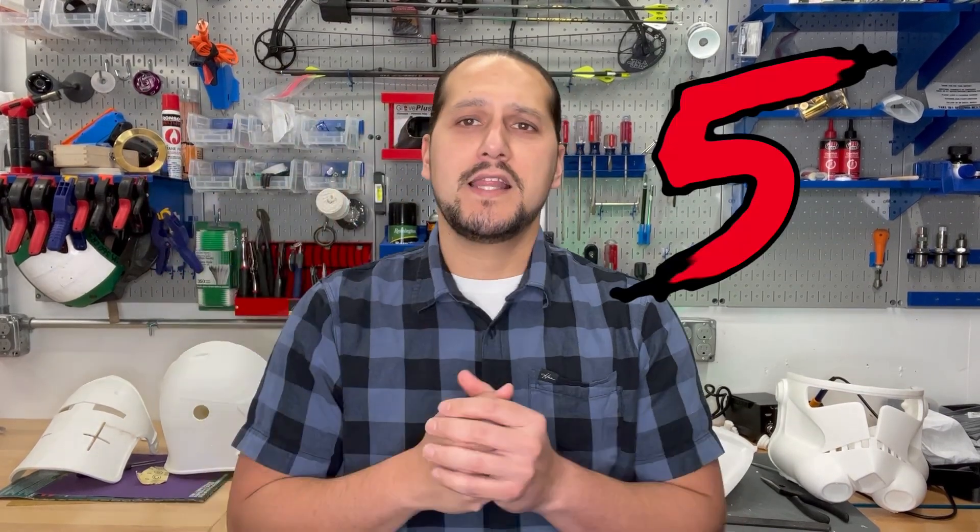If any of that sounds familiar, then you're in luck because today I'm going to give you 5 upgrades that will not only make your prints better, but will make your printing life easier. Coming up next.